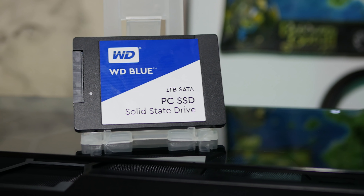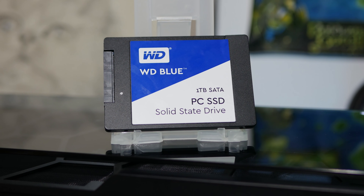WD have always been renowned for making extremely durable hard drives, but now they are branching into the SSD market and one has to wonder, are they any good? Let's find out.